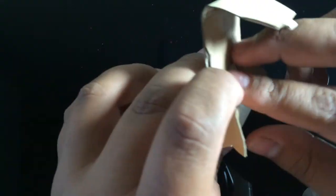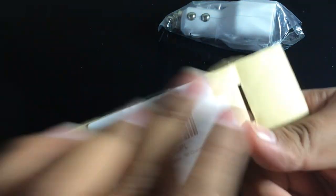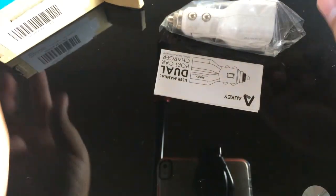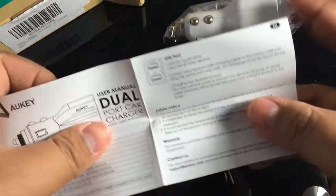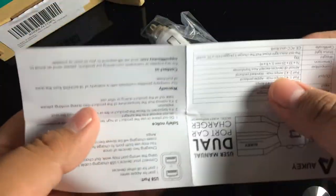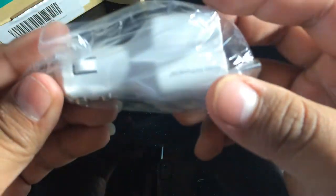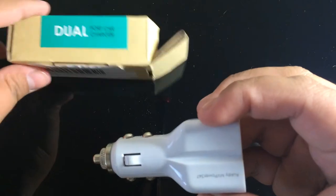Here we have a small plastic bag with the product itself and some materials. First thing we got here is a pamphlet with some instructions on how to use this — it's very simple, maybe about eight pages or four. Let's put it to the side and get to the main product itself.